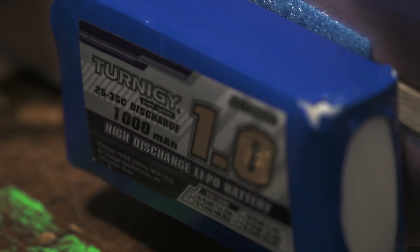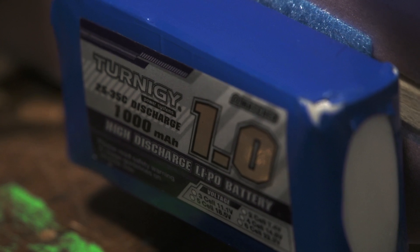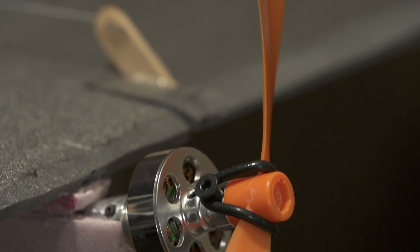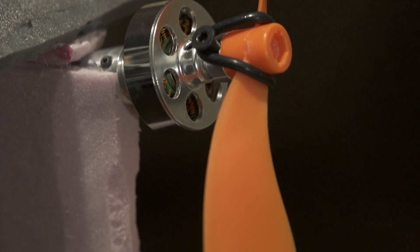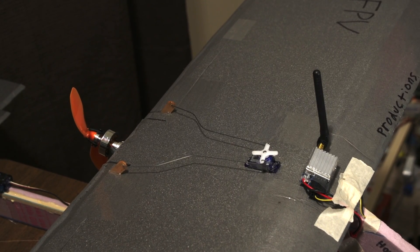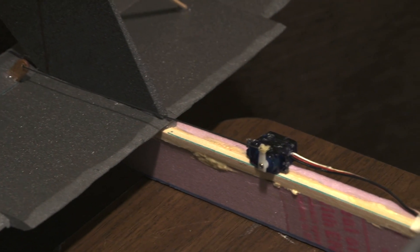Everything runs off a 1000 milliamp hour 3 cell and it's powered by a 1300 kV blue wonder with a 5 by 3.8 prop and a 25 amp ESC. It uses one 9 gram servo for both ailerons and one 5 gram servo for the elevator.